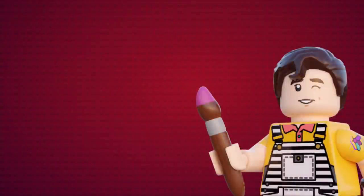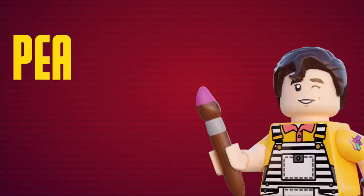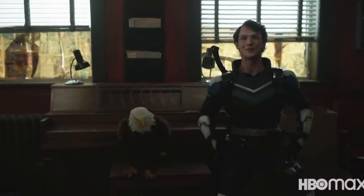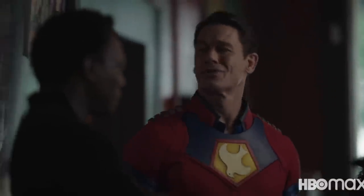Hey everyone, it's Buzz here and I'm so glad to finally be back making more videos for you guys. I've been super busy as always and as you can imagine, these videos take a while to make. With that being said, we're finally taking a look at my custom LEGO Peacemaker Wave. This video was meant to come out last week, but I decided it was best to wait for Peacemaker to be available in more countries before posting this.